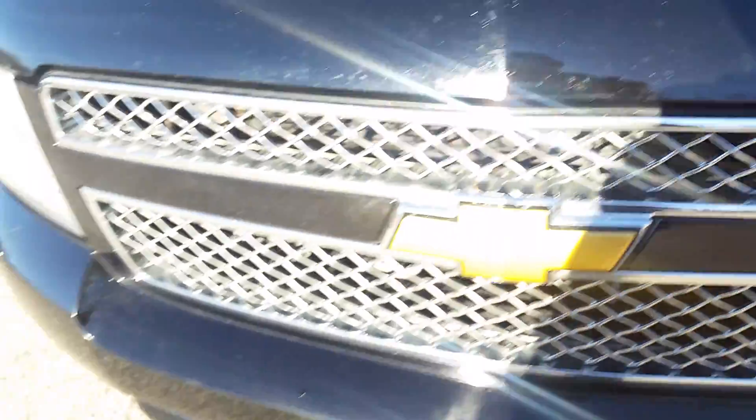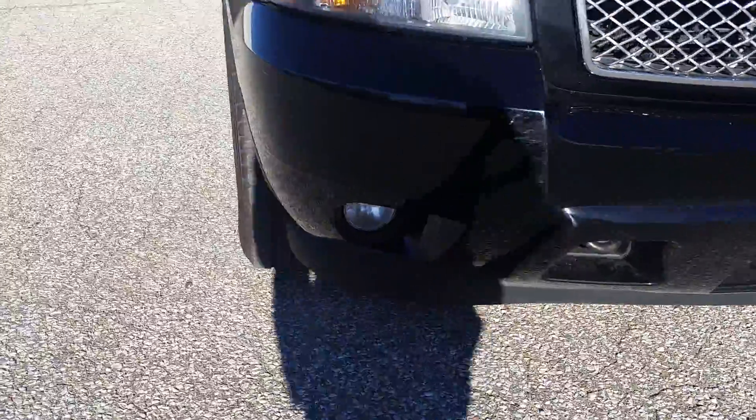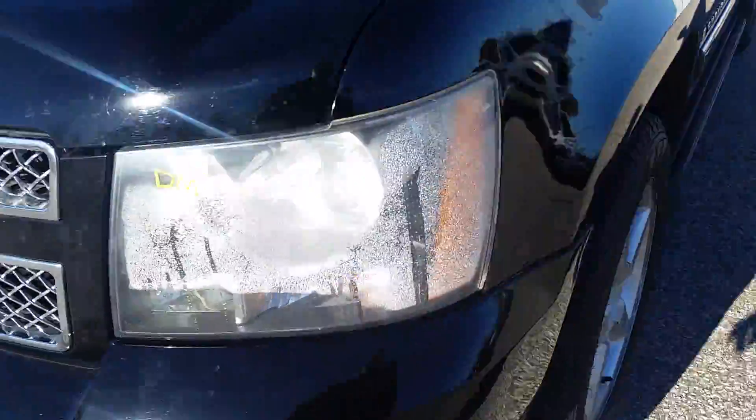Right on the front of the hood, just your typical stone chips here and there, nothing major. And the front bumper — other than the occasional little scratch here and there — it doesn't look like it's too banged up at all. So the front end looks good.